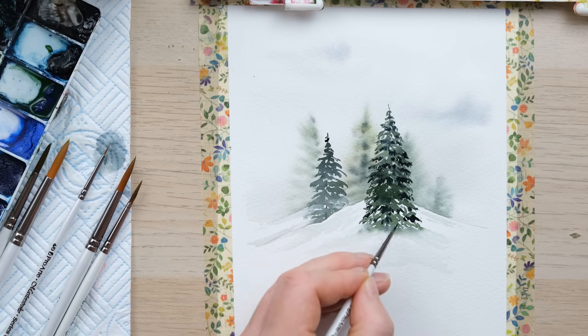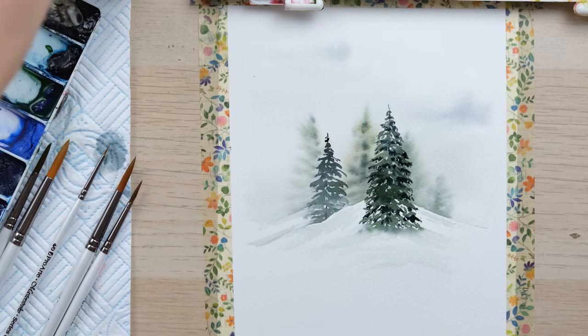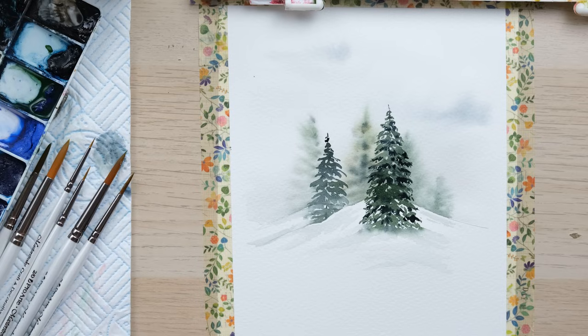There we go — and there we have a simple snowy winter landscape, perfect for some quick Christmas cards. Thanks so much for watching, I really hope you enjoyed that one. I want to say a massive thank you to my patrons because without their support we would not be able to create videos like these. If you enjoyed it, hit the like button and comment below to let me know how you got on. And of course if you never want to miss another video, hit the subscribe button and the little notification bell — we'll see you again next time, bye bye!